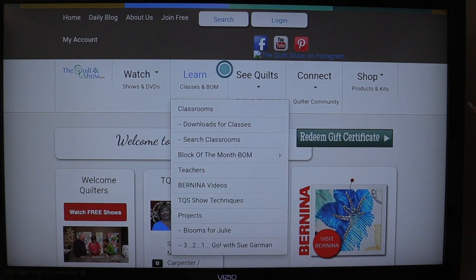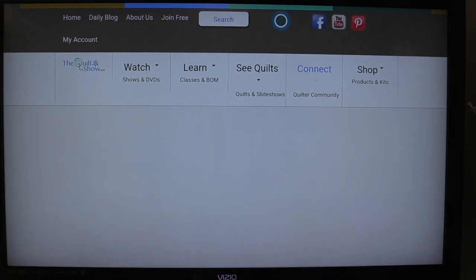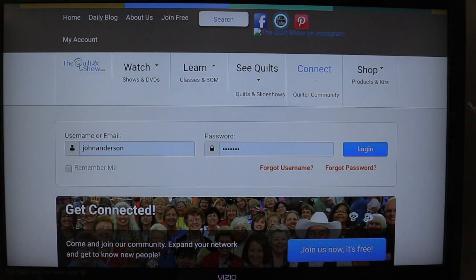Go over to login and click the login button. You can see that I have already signed in, but you'll need to put in your username and your password. Here's a trick: two things you want to make sure you do. One is click 'Remember Me' — that way you'll never have to re-enter your username or password.